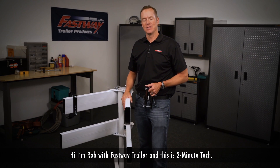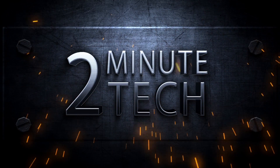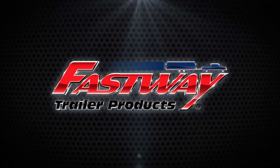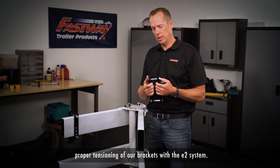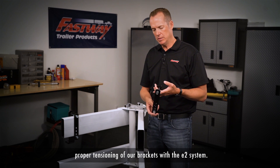Hi, I'm Rob with Fastway Trailer, and this is Two Minute Tech. In this edition, I want to talk really quickly about proper tensioning of our brackets with the E2 system.